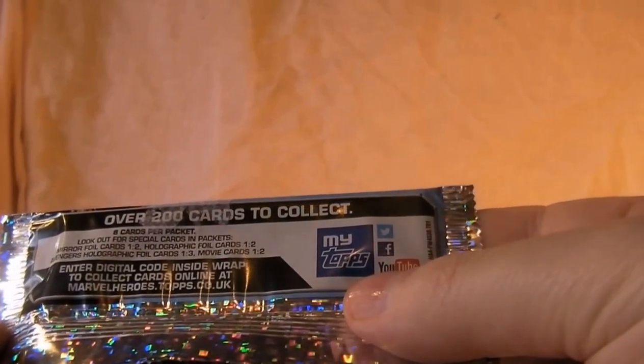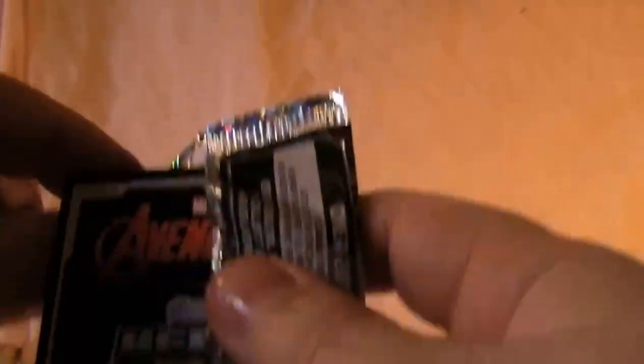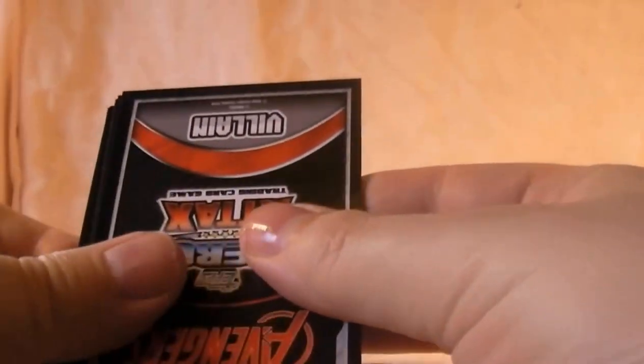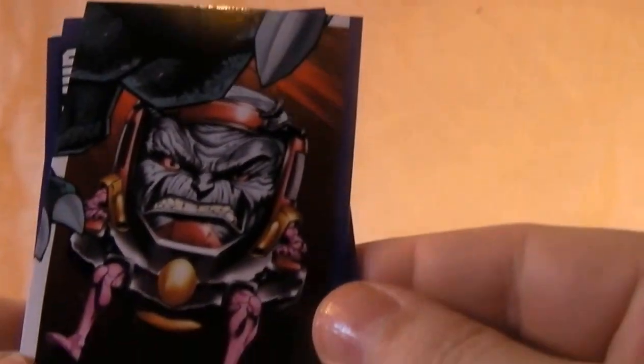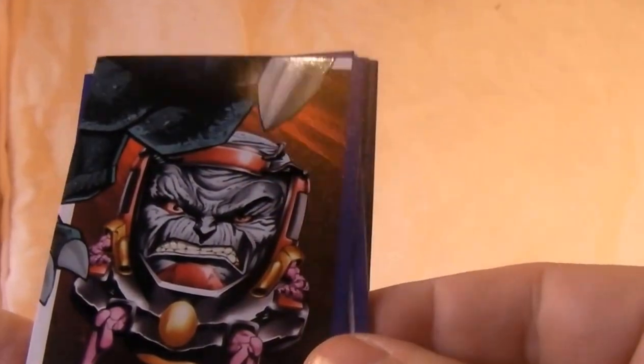Eight cards per pack — enter a digital code inside the pack to collect cards online apparently. Let's see who we have. They're all backwards so I'll put them the right way for you. First of all we've got MODOK, and it makes a big picture — it's quite cool, like the old trading card series used to do.